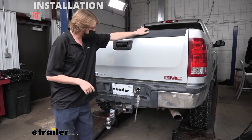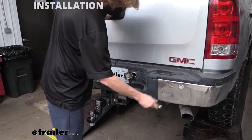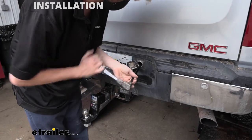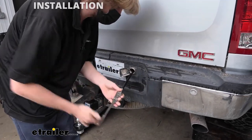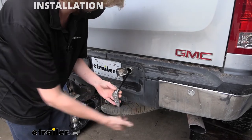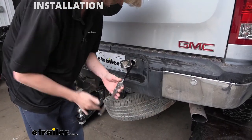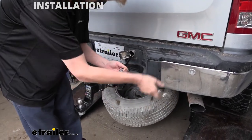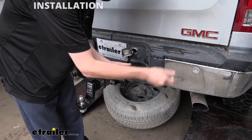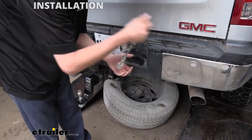We'll begin our installation at the back of the vehicle by removing our spare tire. You can grab your spare tire tools out of your truck. If you need assistance, refer to the owner's manual — it should outline where you'll find your tools and the location. You may or may not have a lock here that prevents you from doing this; your ignition key is the key that will unlock that if so. This has to get out of the way to make things easier to work down there, as there's also a heat shield we'll have to modify.